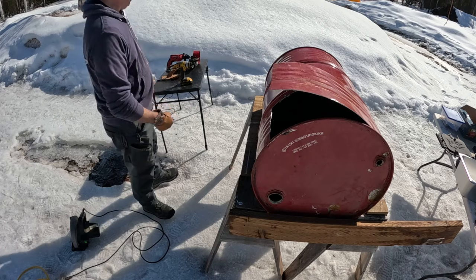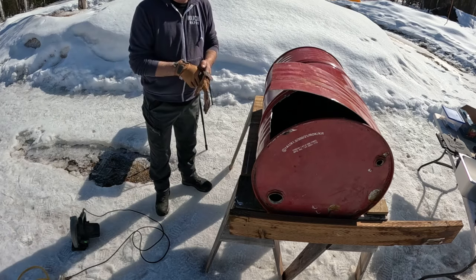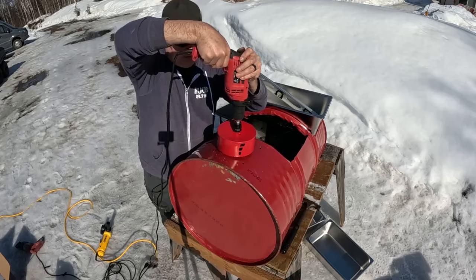Safety is always important on these little adventures — soap gloves, definitely eye protection. When you cut this thing open, it's going to make a lot of sparks, and that makes for good video, but it's quite dangerous.